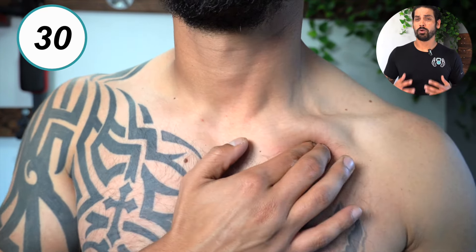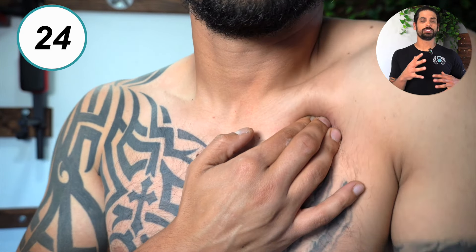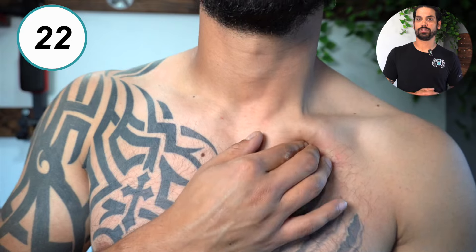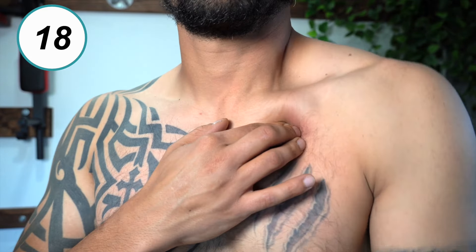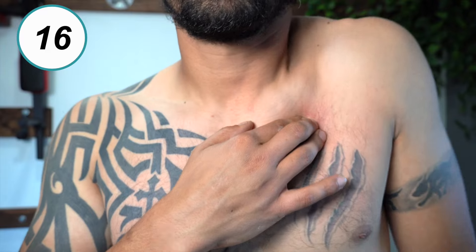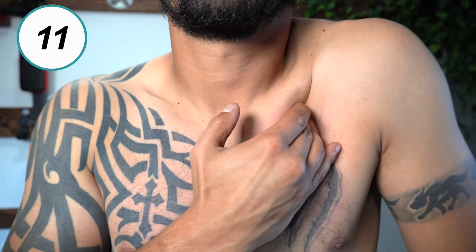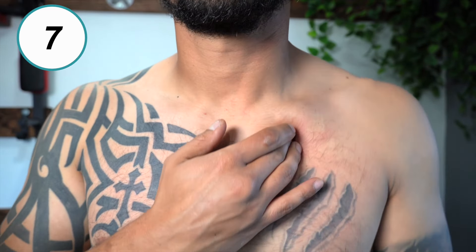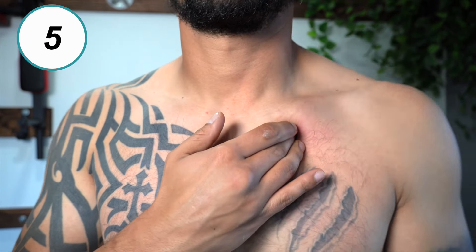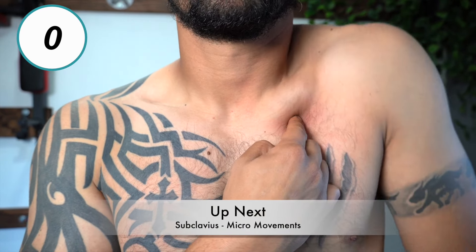Hold pressure to the most tender spots as you roll your shoulder forward and backwards in order to help stretch out the tissues underneath. Do this for 30 seconds. Don't forget to work on the other side.